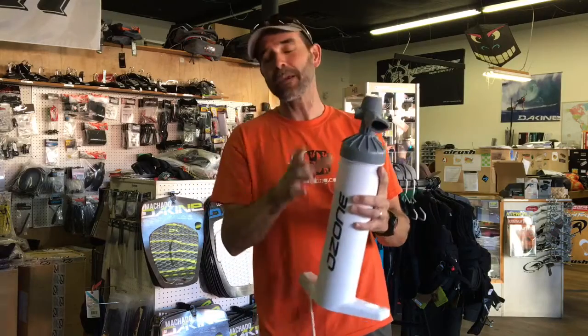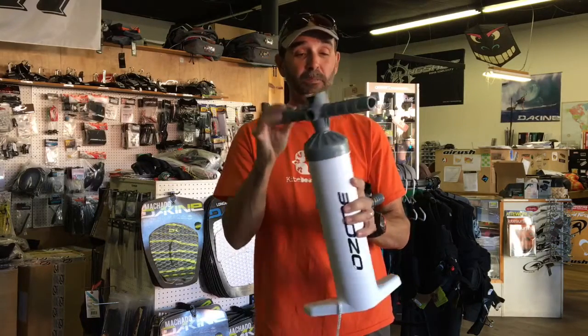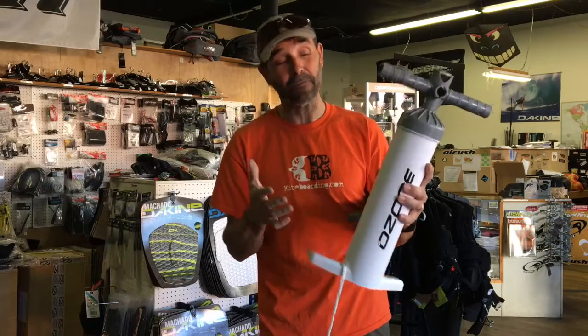A lot of people have these questions — why is my pump doing this and that? Keeping them clean is what you should do. But what I really like about it is they've done a great job on these pumps. The prices have definitely gone up, but you get something good, you're gonna get quality, you're gonna have to pay for it.